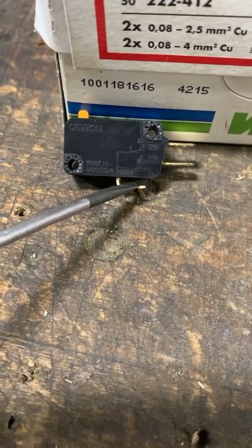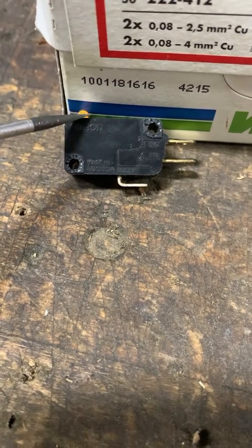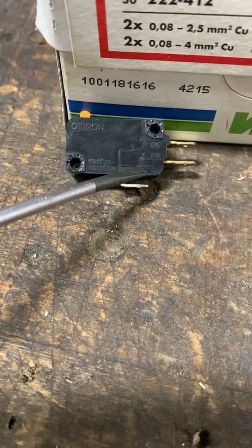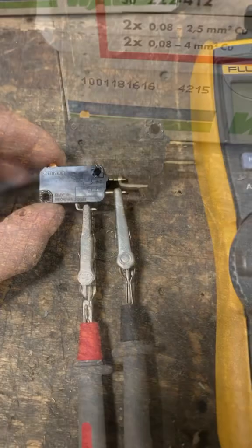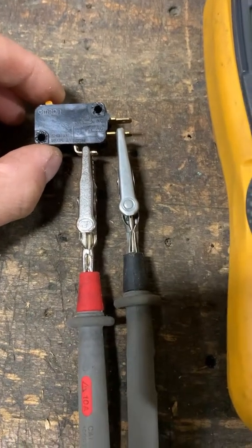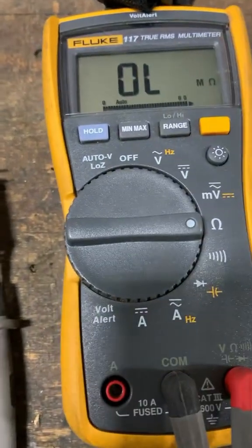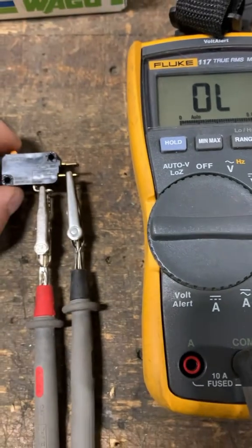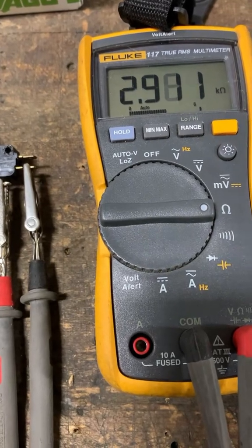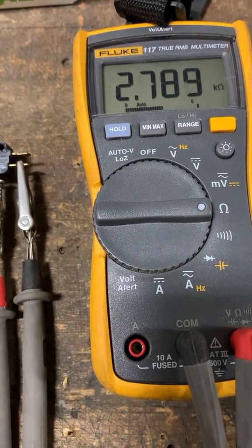I took a multimeter and put one lead here, one lead here, and then when I actuate this little orange button in, this set of contacts is supposed to close but it never did. I have the red lead to my COM pin and the black lead to my normally open pin, with my meter set to resistance reading. When I actuate it, I was getting really high resistance — 2.93 kilo-ohms.